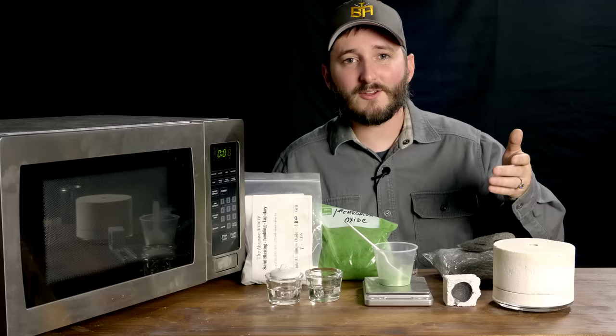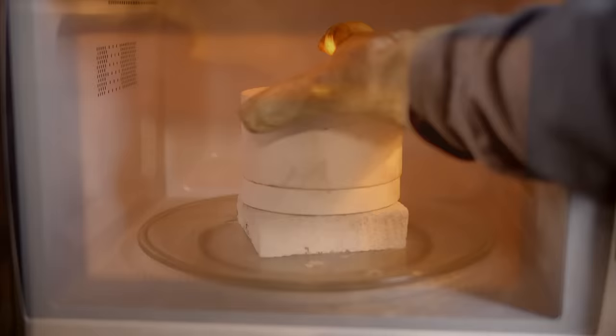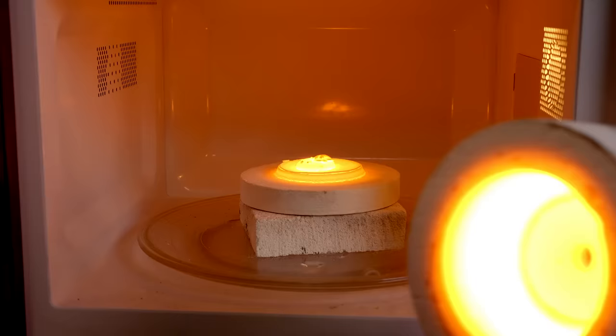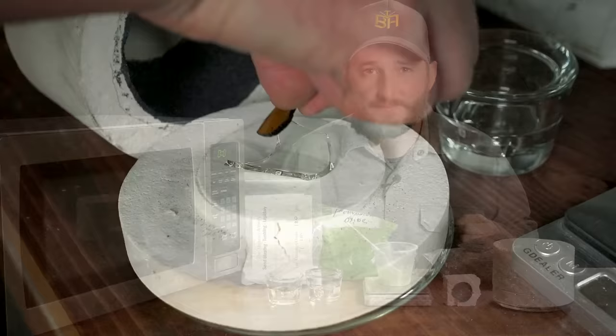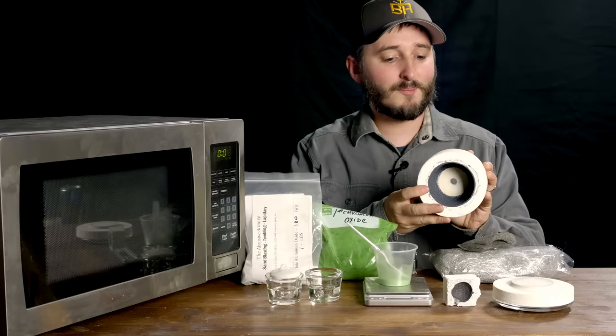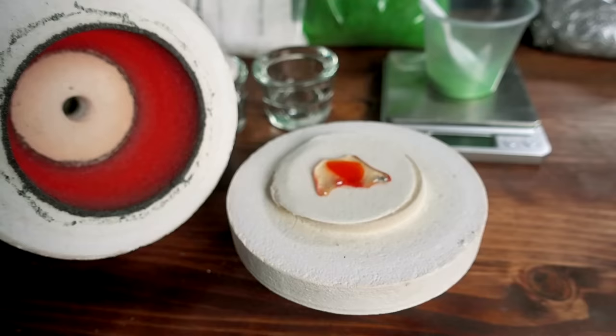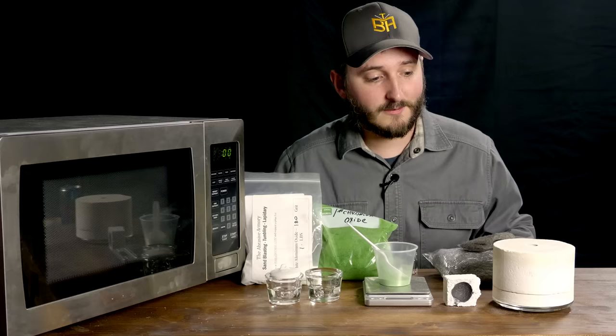The idea that creating rubies in a microwave might be possible at all was inspired by one particular piece of technology: a microwave kiln, which a number of comments on my previous ruby-making video suggested I look into. This is about a $25 item, and using it you can fuse glass, glaze ceramics, and do all sorts of really high-temperature things using nothing but a kitchen microwave. People do really amazing work with these little microwave kilns. The way this works is it's basically carved out of an alumina fire brick — an extremely heat-resistant material — and there's a black conductive lining on the inside which takes the microwave radiation and converts it into infrared radiation, allowing the energy to really concentrate inside this little kiln, reaching extraordinary temperatures.